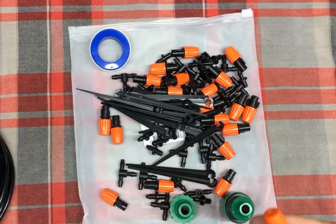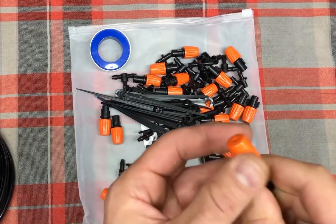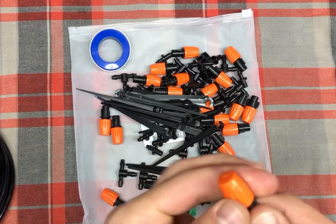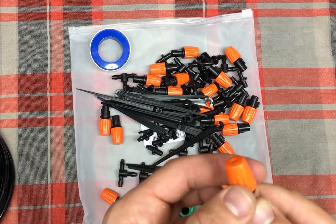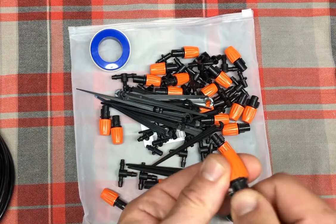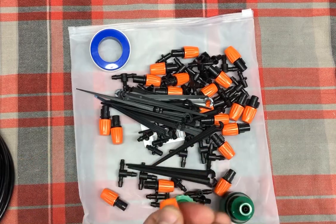This allows you to adjust the spray just by turning, which is nice — you can go ahead and adjust it and get a couple of different options. You can do a flow rate of 6.7 to 7 liters per hour. Depending on what plants you're watering and how much water you want to give them, you can adjust it slightly. That works out pretty well.